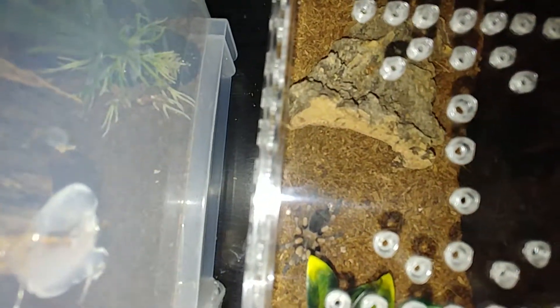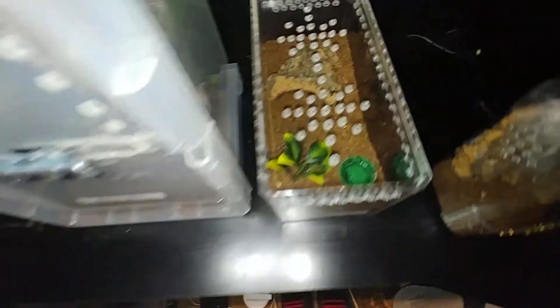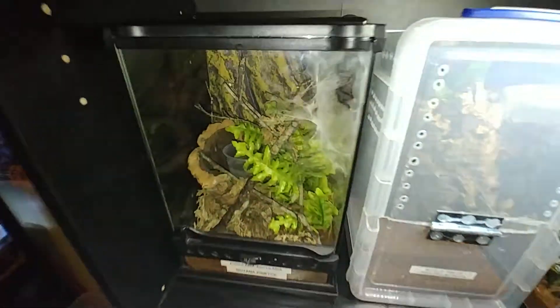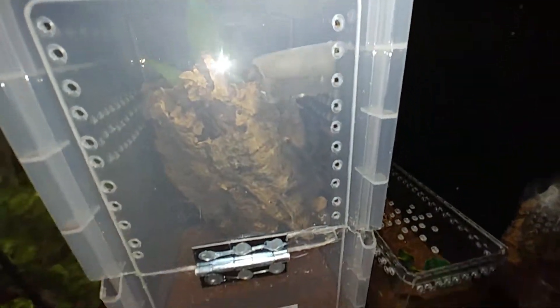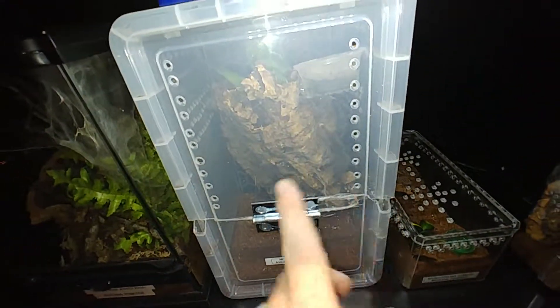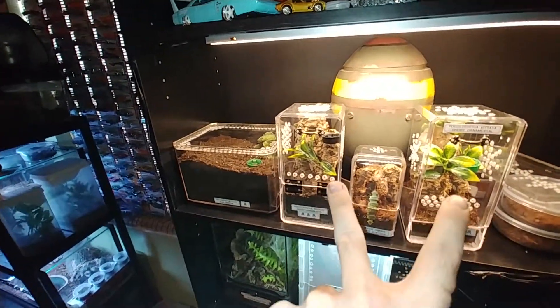My Hamori just molted this morning. And these two here I believe are probably in pre-molt. This one's been webbing pretty heavily, trying to build some kind of a hammock, I'm guessing, for it to molt in.